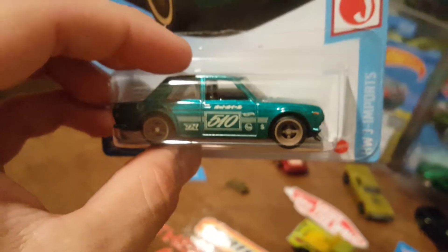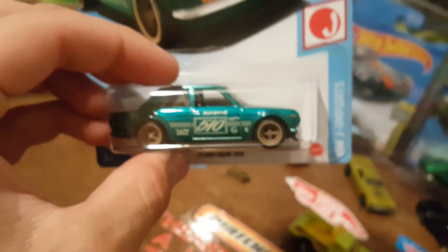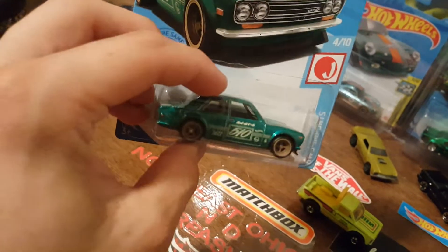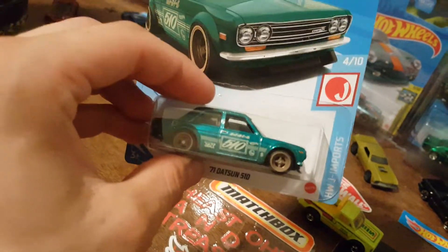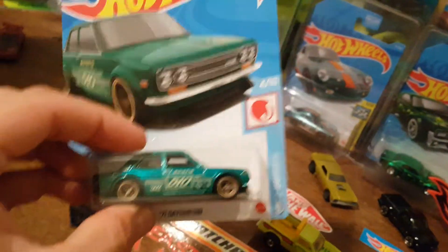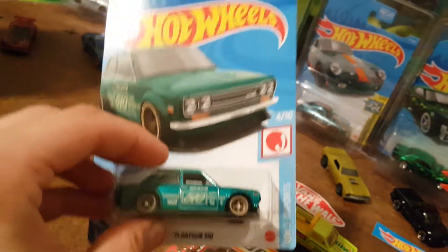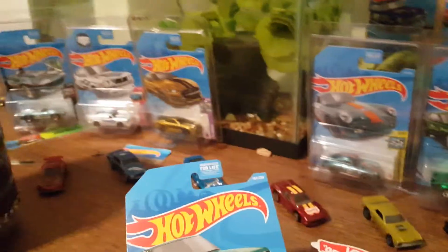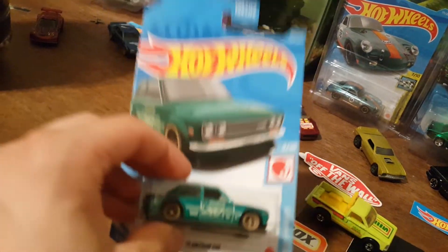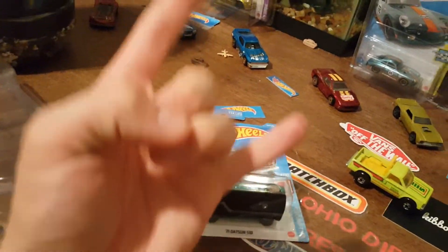Please don't pay the scalper prices for this. If you're going to, that's on you, but this car is not worth two hundred to three hundred dollars. It's beautiful, it's awesome, but it's a dollar car. If you didn't find it, it is what it is — this thing is going to be the same price for a long time, same with a lot of these. Stay safe out there, keep on collecting, good luck, and we'll see you in the next video.